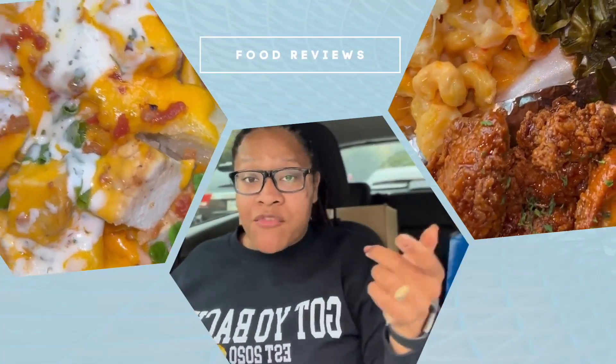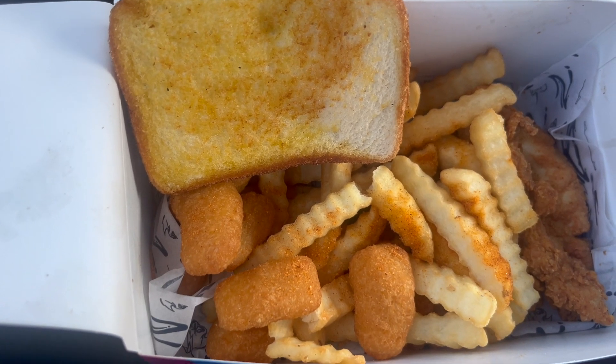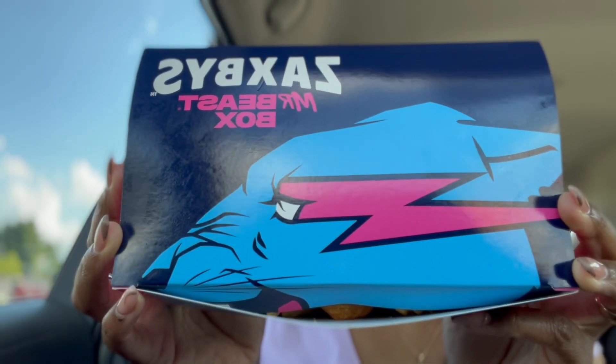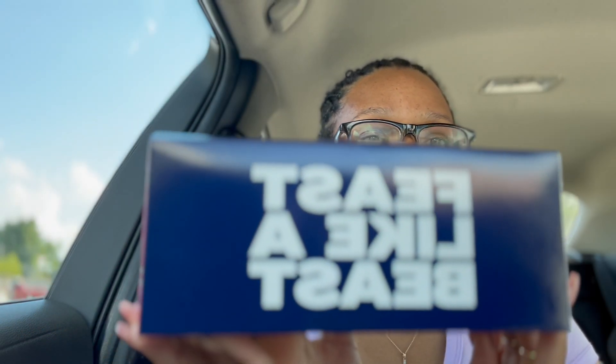Hey y'all, I'm back with another jazzy food review and today we are trying the Zaxby's Feastable Box by Mr. Beast — the collab with Zaxby's and Mr. Beast. I'm gonna taste it and see what it's talking about. The box is super cute, look at it — 'Zaxby's Mr. Beast, Feast Like a Beast.'